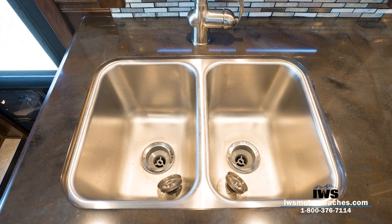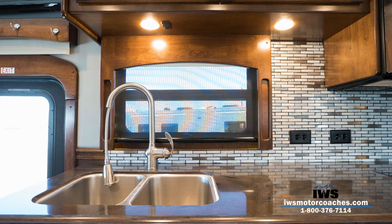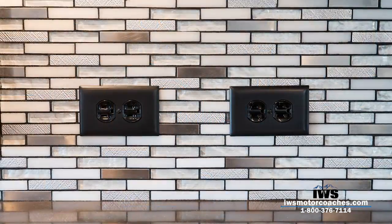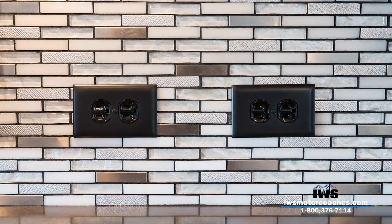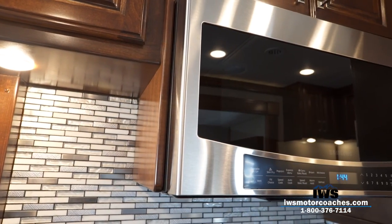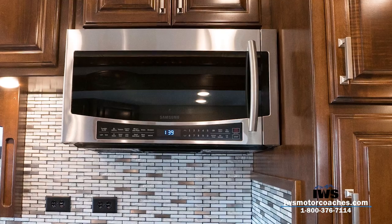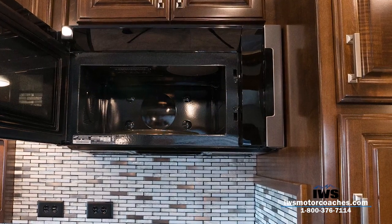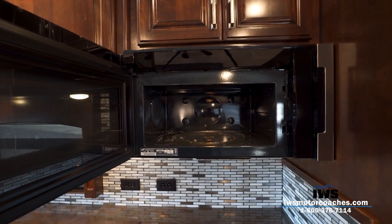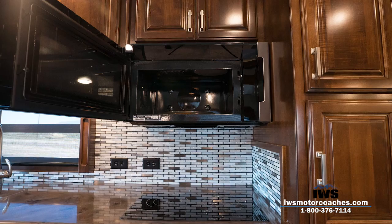Renegade has installed a full-size residential sink with a double sink and a residential-style faucet with a pull-out head — there's nothing RV about this, it's all high quality. Another thing we specify when we order our coaches is two 110 outlets, so you can have a toaster, coffee pot, and cell phone charger. Here's the 1.5 cubic foot convection microwave — a residential-style microwave with a convection oven. My wife and I liked ours so much we actually installed one at our home because the convection cooking is so good.